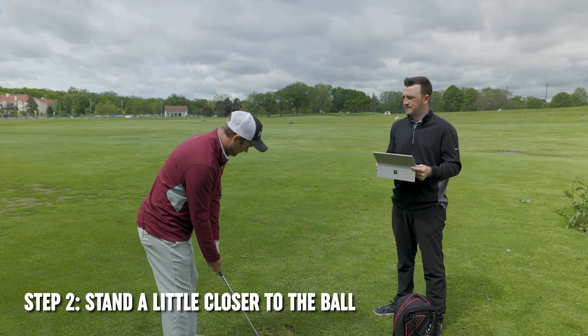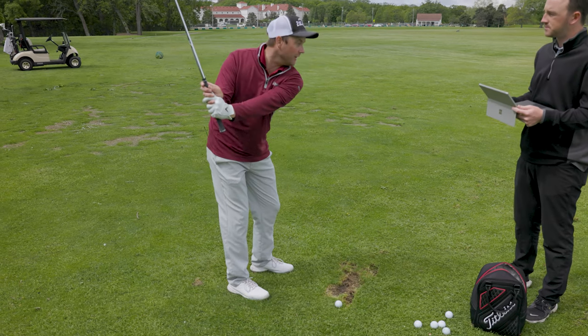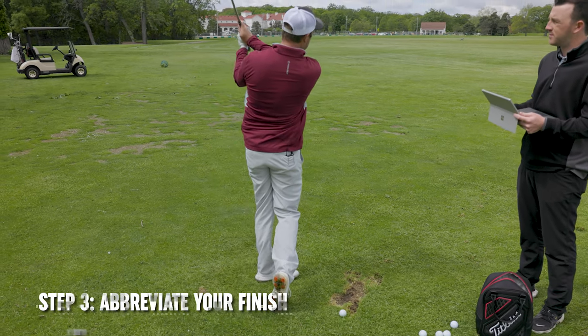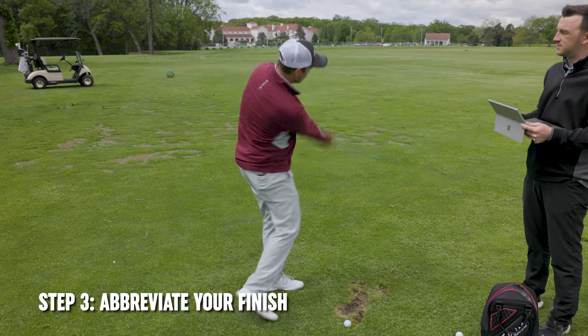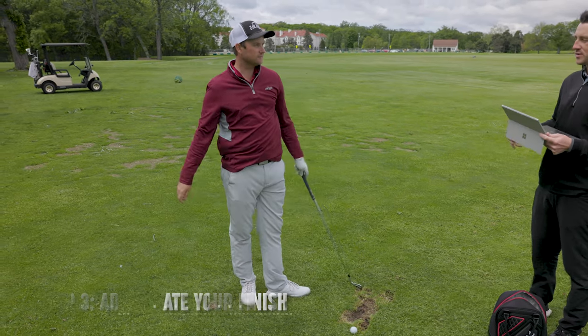Stand a little bit closer to the ball — that allows me to get a little bit more vertical on the way back. And then a little bit of an abbreviated finish, as opposed to finishing way up here and allowing the ball to get up in the air.